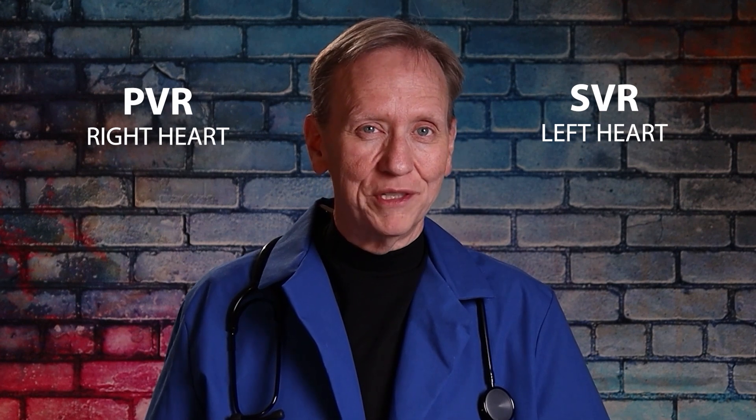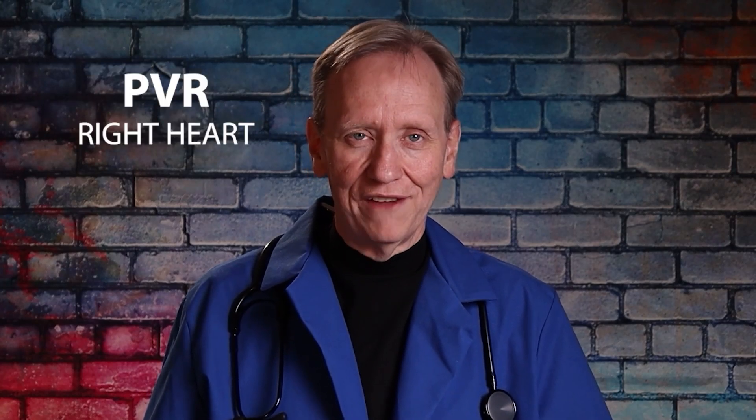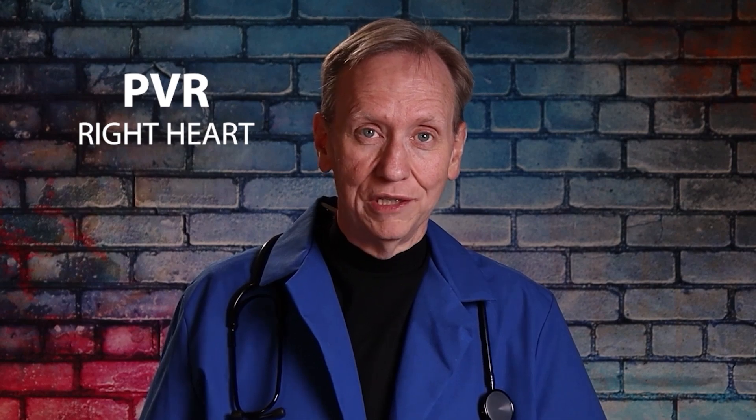When we look at PVR — pulmonary vascular resistance — what we're really assessing is how much work the right heart is having to do. It stands to reason that when we look at SVR, we're looking at the left heart. But since we're focusing on PVR, the key connection is: how much force is the right heart having to exert in order to send blood through the pulmonary vascular system? That's another way of saying, how much force does it take to send blood through the lungs?